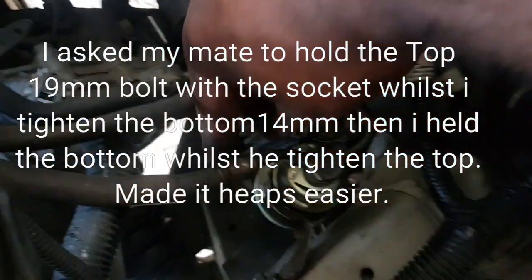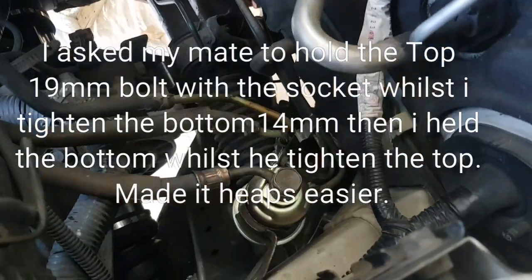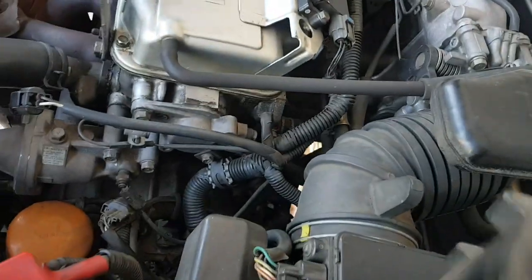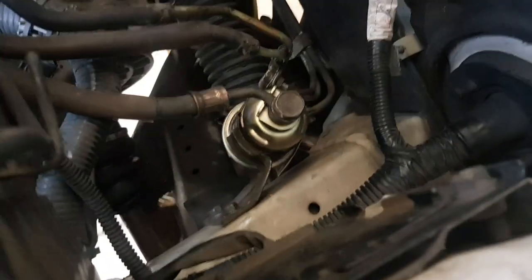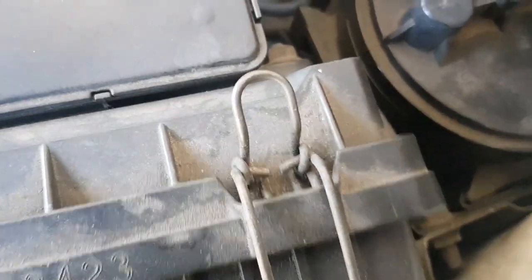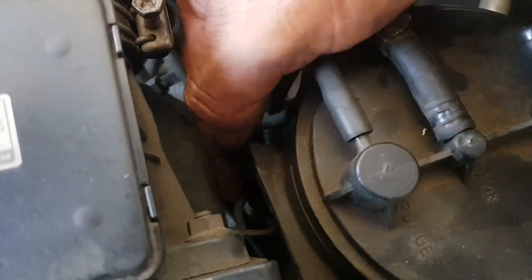You've got everything mounted back in — top lines in, bottom brackets on, lines are on. If you have a second person this will be a lot easier — thank god Richie turned up in time. Now we'll put the canister back in, making sure you haven't upset anything. Slide that canister down — bottom one in first, then the top one, tap it down. Put the two lines back on, and don't forget to bend the steel stopper back.